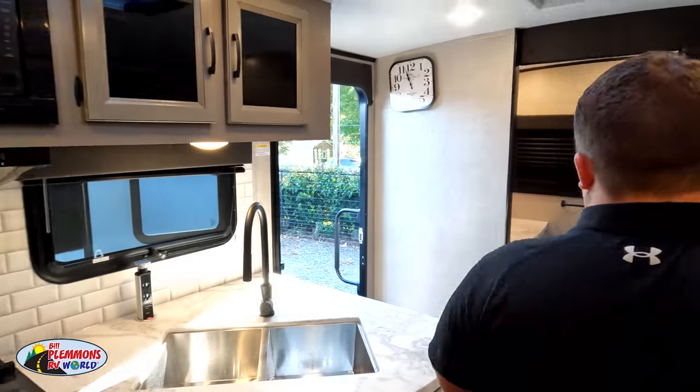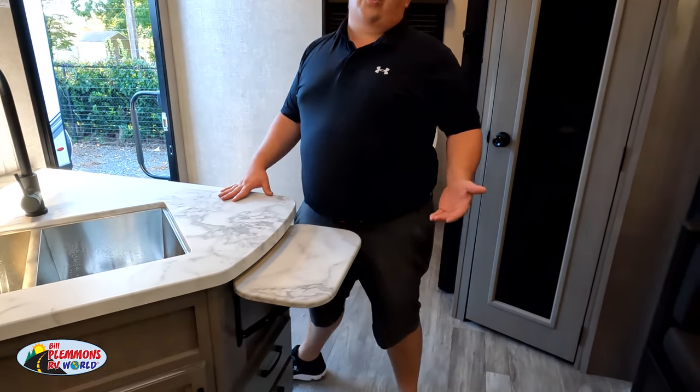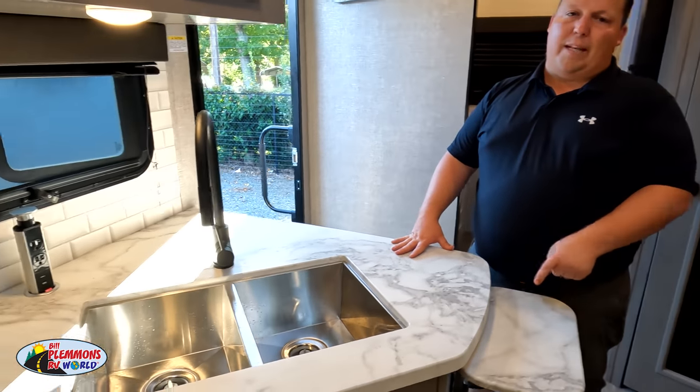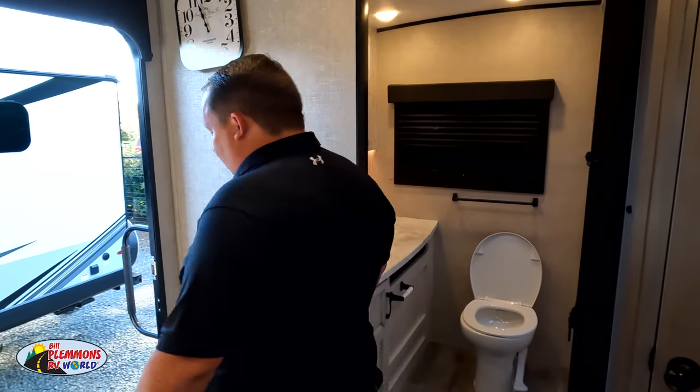This is one of the best couples travel trailers I've ever seen — so I'm picking on it. Dislike number two: the kitchen counter area. It's very little counter space. This doesn't do anything — you can't even set a plate there. So that's number two.